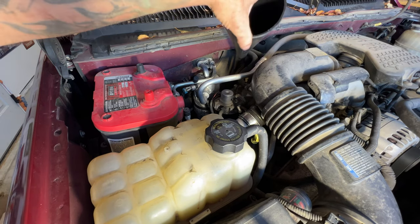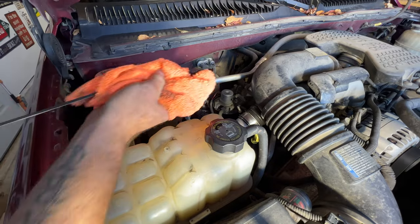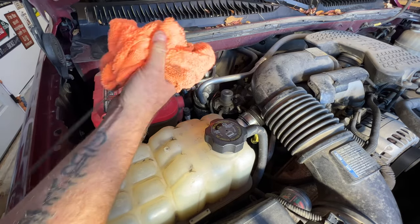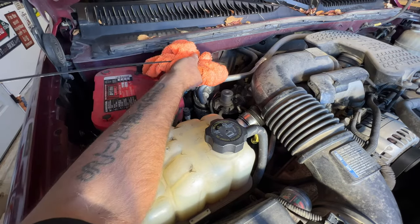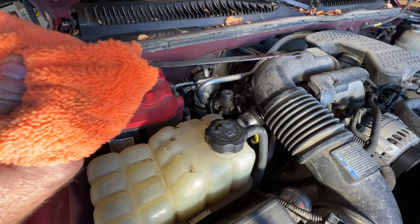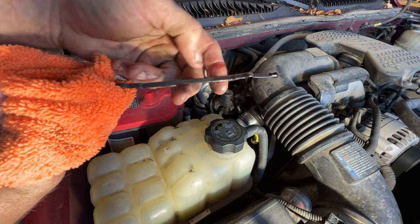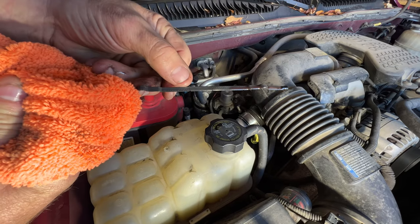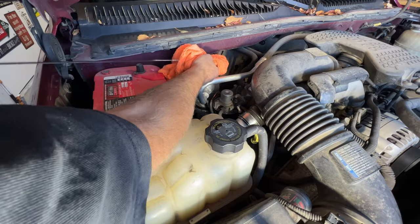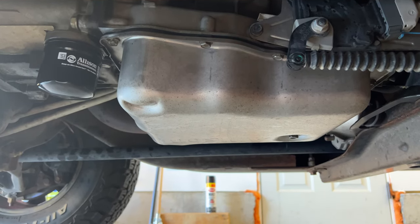Let that sit for a few minutes to drain down into the transmission. Pull your funnel out, grab your dipstick, stick it down in there, pull it back out, and wipe it off. You can see now we are halfway in the cold crosshairs — I'm going to call that good. We'll take it for a spin, get it up to temperature, and this fluid will start to climb to the hot crosshairs to see if we need to add any more. Before you take off, take a peek underneath to make sure you're not dripping any transmission fluid — looks good.